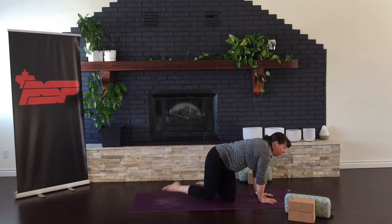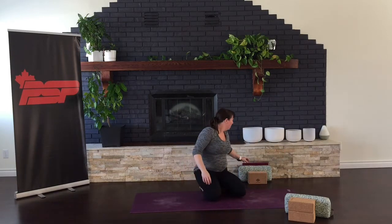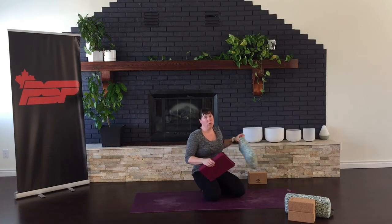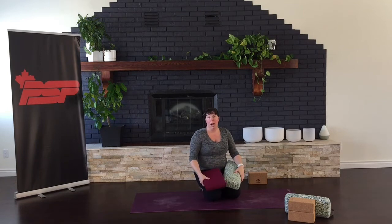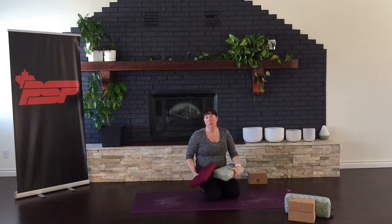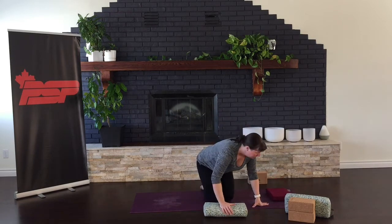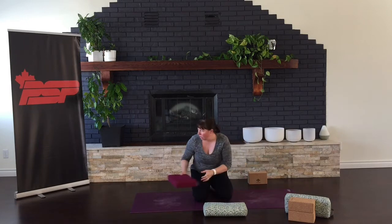Slowly sitting up. For this next posture, if you do have two cushions that would be great, or a block. And if you don't, you can absolutely do it without. But I would recommend doing it with a cushion — it just helps your alignment a little bit better. So you're going to want a little cushion underneath your head, and that just helps keep your neck in good alignment.